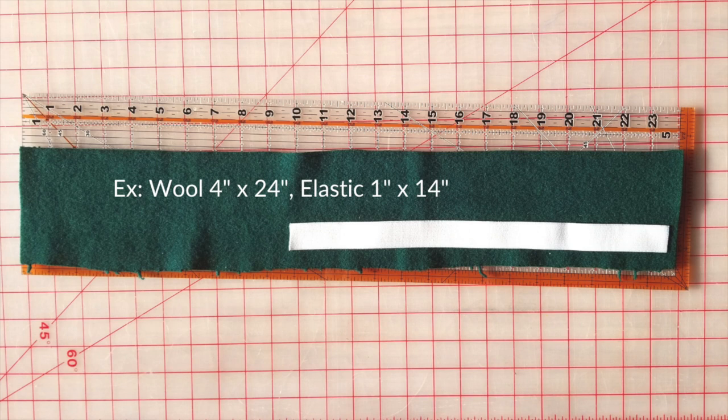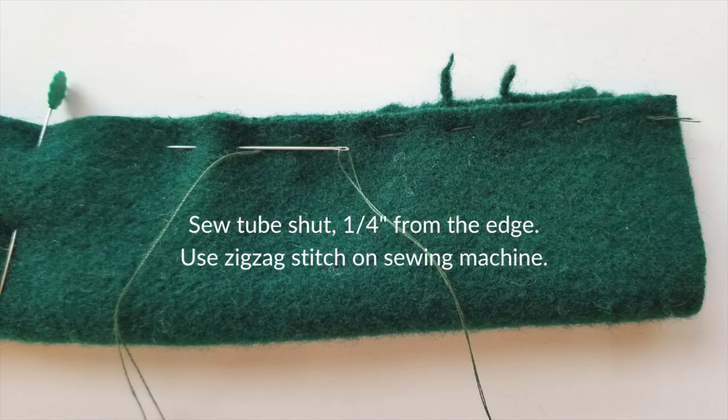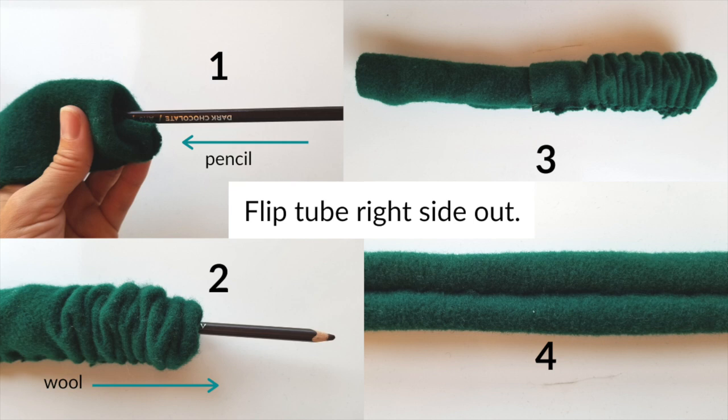I also cut a piece of wool blanket four inches by 24 inches. You want your fabric to be longer than your piece of elastic so it ends up scrunched like a hair scrunchie when finished. Fold the wool or other fabric in half lengthwise, right sides together — so if using printed cotton fabric, the pretty print faces inside now, as it will end up on the outside later. Pin it in place if you have pins. Then stitch the tube closed about a quarter inch from the edge using a zigzag stitch on a sewing machine, a serger, or just hand stitch it. Then flip the tube right side out.